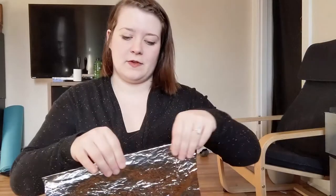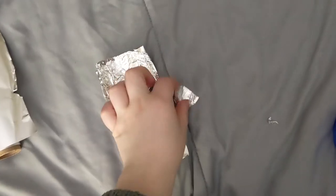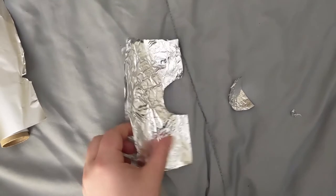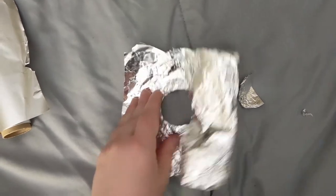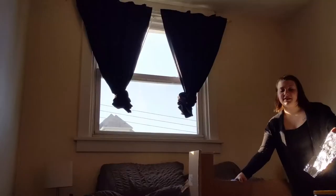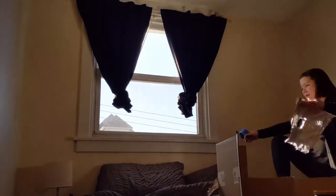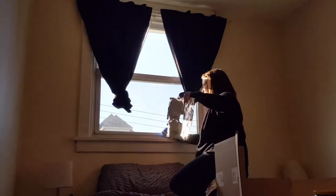The first thing you want to make for your camera obscura is your lens. You'll need a piece of aluminum foil folded in half, and then you'll want to cut a circle in it. You do want your circle to be fully round, so I like to start with a small circle first. This is the window I've chosen, so I'm going to start by taping the lens I just made into the window.